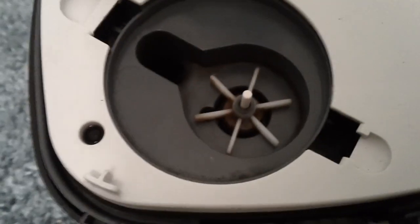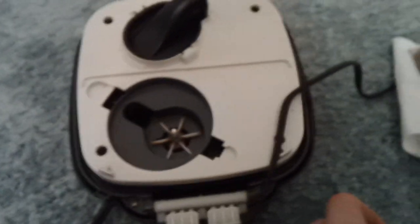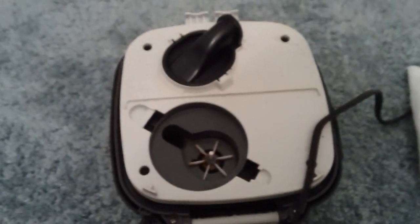What you also want to make sure you do is clean out that little impeller right there. That's very important because if that gets clogged, that'll be a big problem. So you want to do that every filter maintenance.